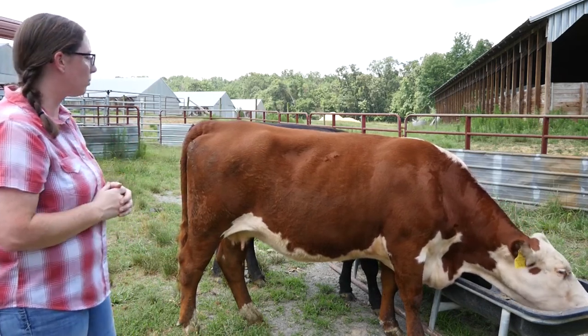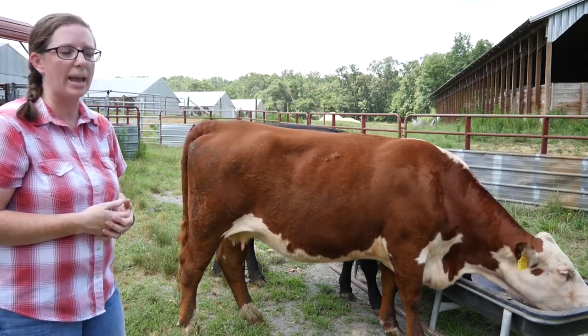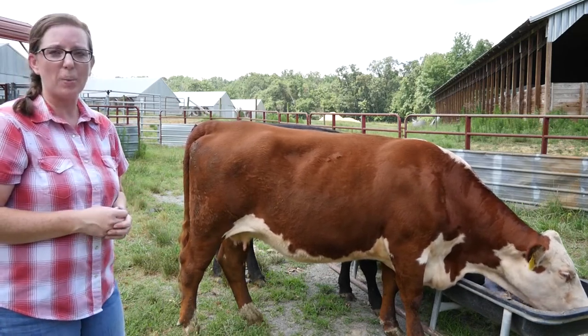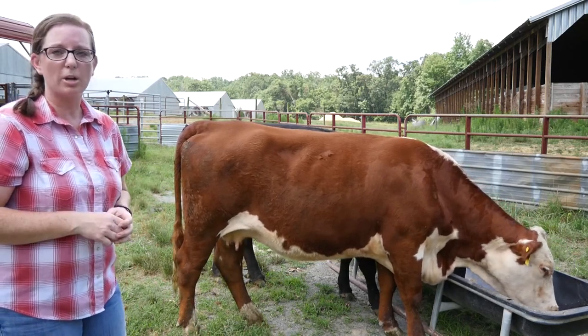From front to back, she's in really good body condition. You can make out her structure and she's not overweight, but she's also not underweight either. This is ideally where we would like cattle to be at all stages of production.